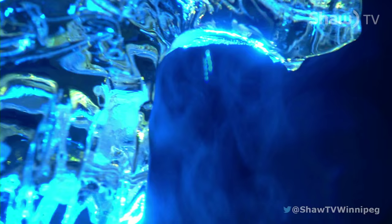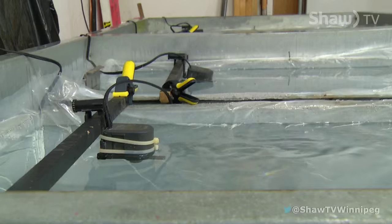And even though your artwork only lasts a few hours, your next canvas — or block — is already freezing. For SHOT TV's Go, I'm Blair Malestravich.